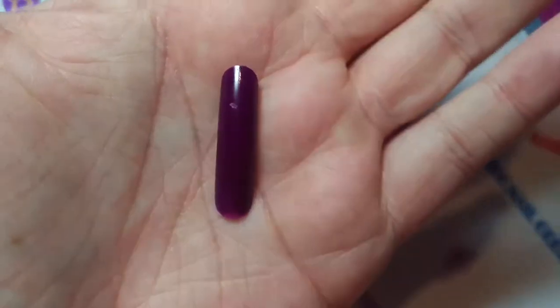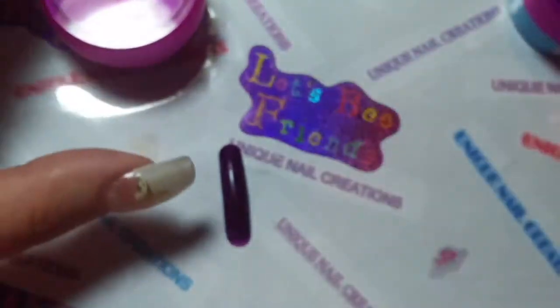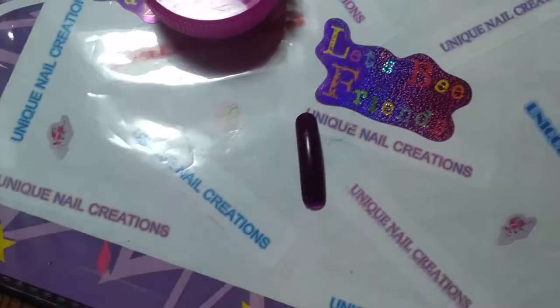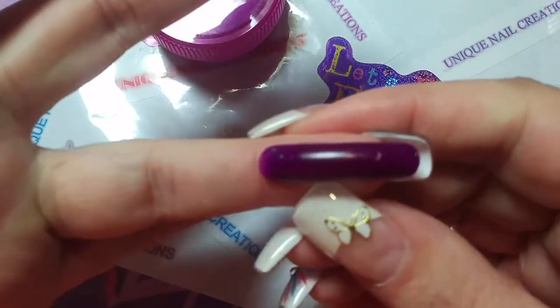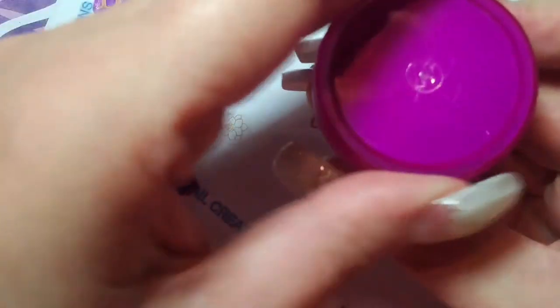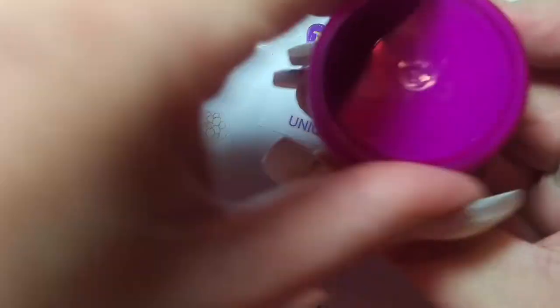And again, it's showing off very dark on my camera, but it's purple. It's showing off like almost black, but this would be like a darker purple. I'll open it up just to show you — it's not black, guys. It's just a very pigmented purple acrylic.